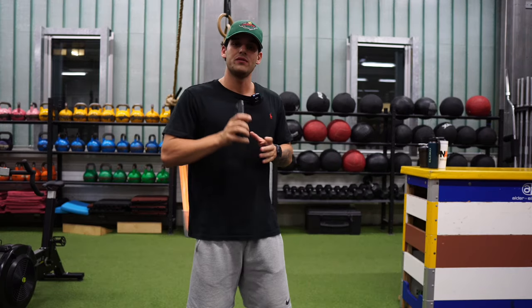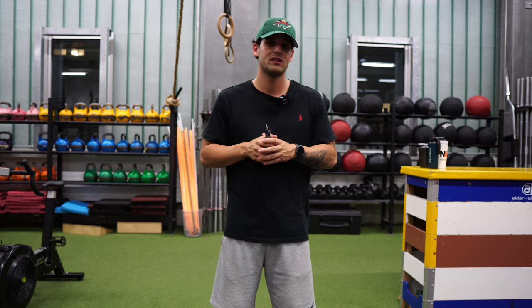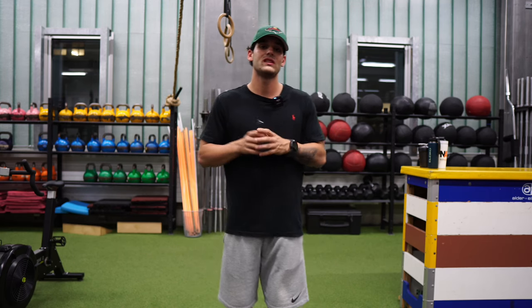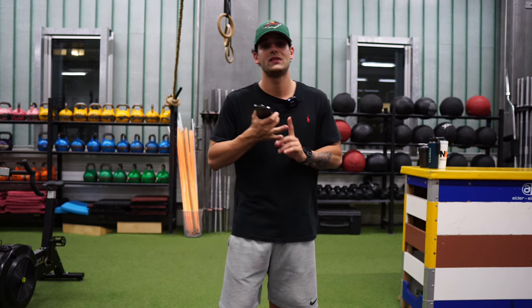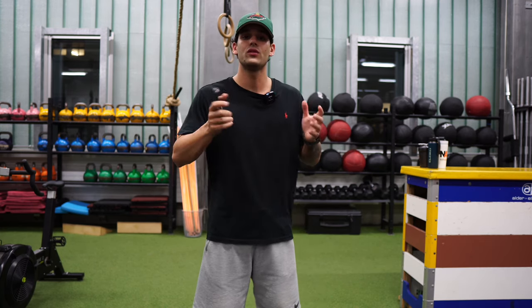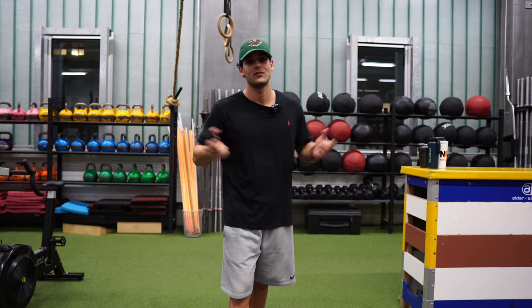If you still don't have a rope just check the description below — I'm gonna post the best beginner package and the rope that I use that gives me the best performance for my workout, as well as a beaded freestyle rope in the package. You can use code DIANE10 for 10% discount, and if you liked the video just subscribe, click the bell button and give me a thumbs up.